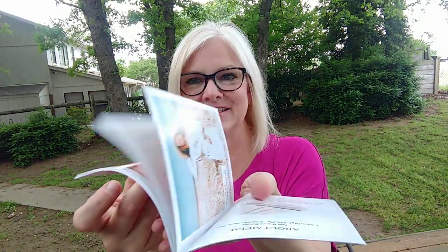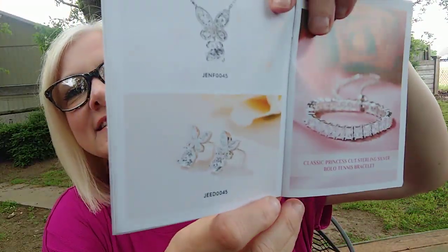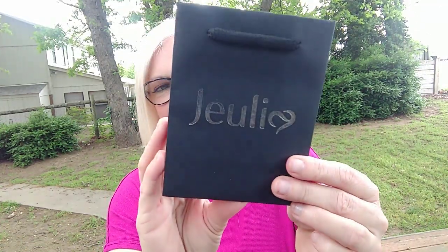It comes with a little miniature catalog — how cute is that? Their jewelry is so pretty. It's a thick little catalog with all kinds of things: tennis bracelets, butterfly necklaces and earrings, engagement rings, wedding rings, cocktail rings, earrings, necklaces, a mermaid line, and a tree of life collection. So pretty, just all kinds of fun goodies. You can also always go to julia.com.